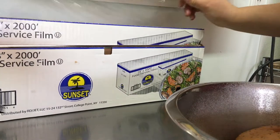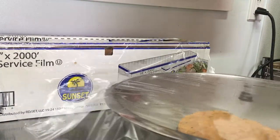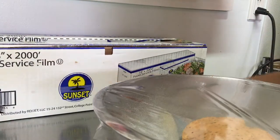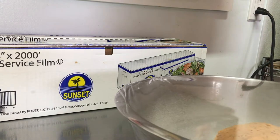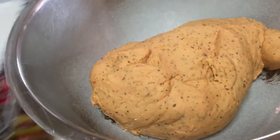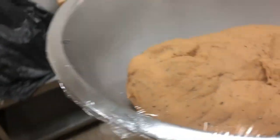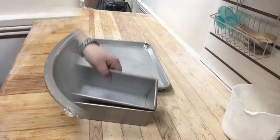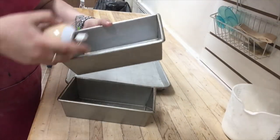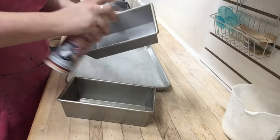We will then take that bowl and cover it with plastic wrap. You could also cover it with a warm towel if you'd like — that should speed up the rising process a little bit. Take it and either put it on a bench in a warm room, or if you have the ability to use a proof box you can use that.